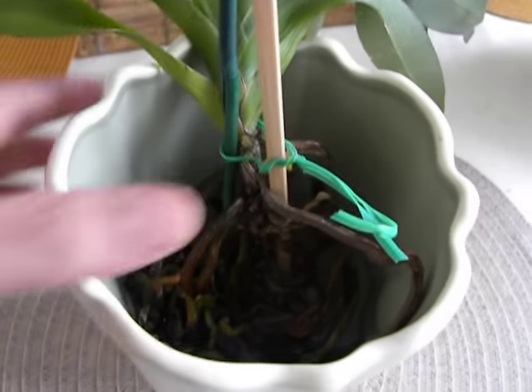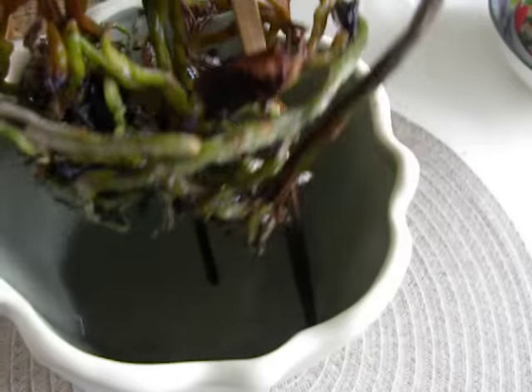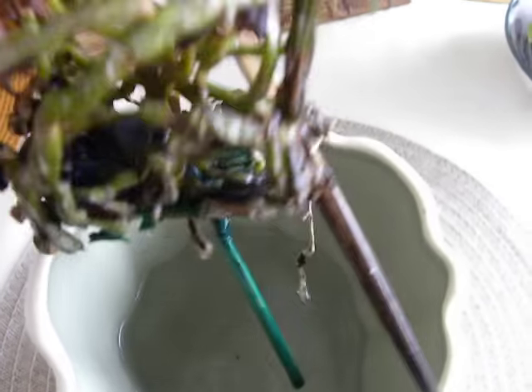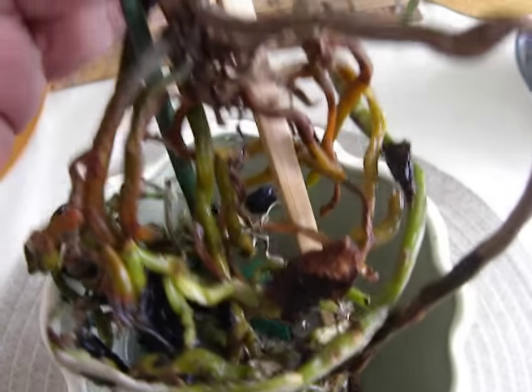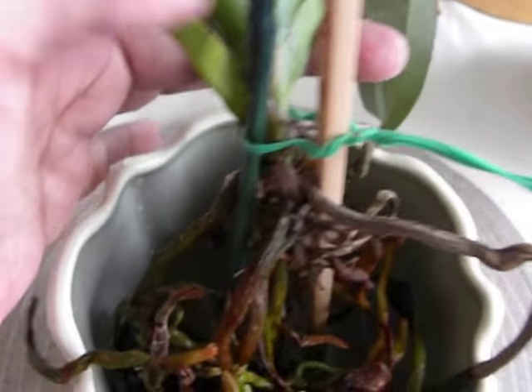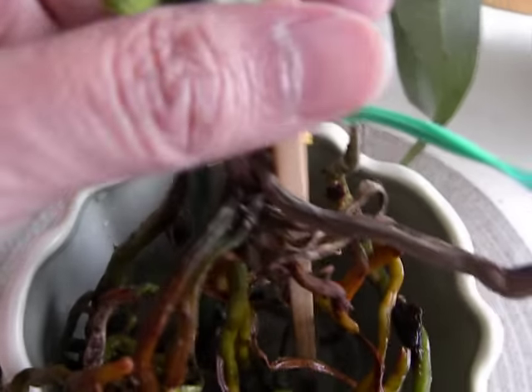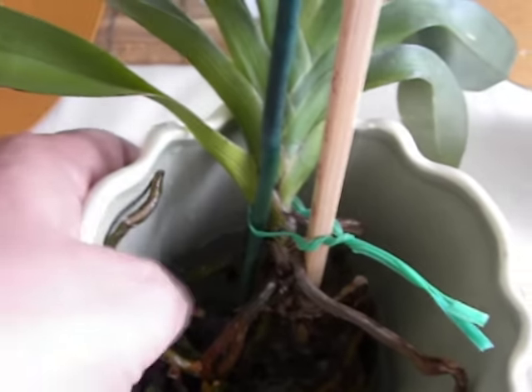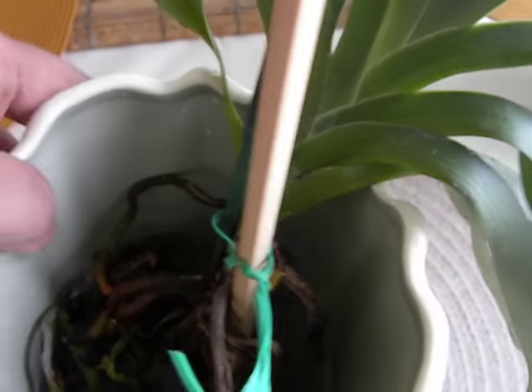Here is the Angraecum semi water culture that I tried to resuscitate. This has not done so well. I had cut away lots of dead roots and this is all that is remaining — bits of bark sticking to the old roots. I have had no new root activity, so it dries out very quickly as soon as I take it out of the water culture, and within a day it looks all shriveled up.